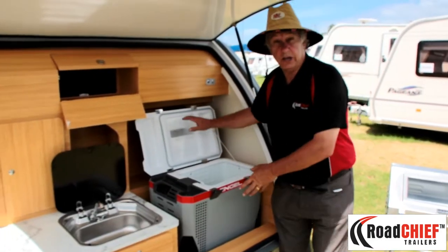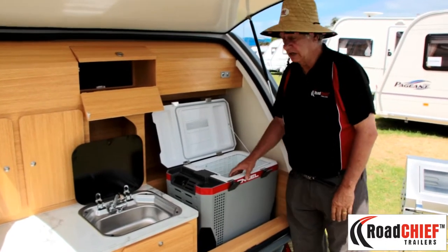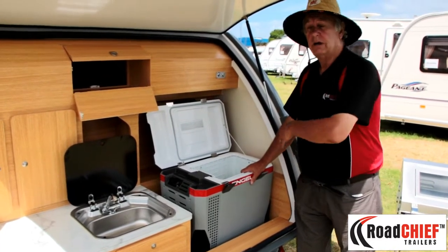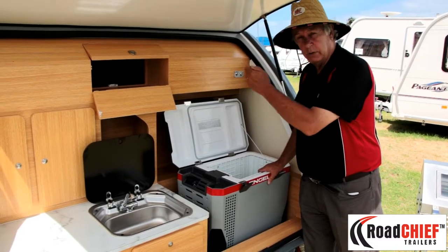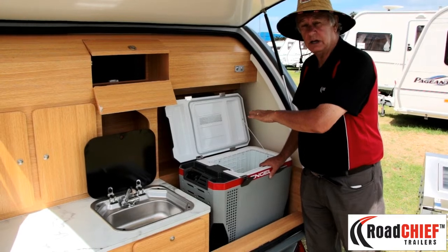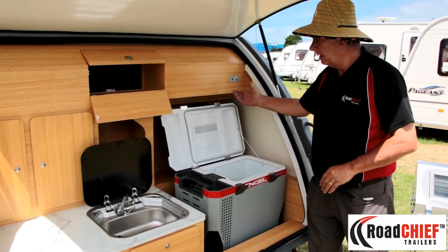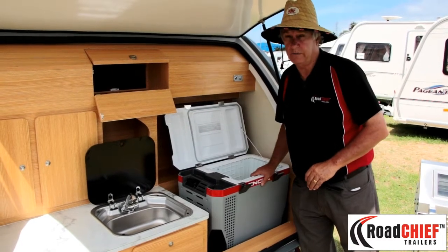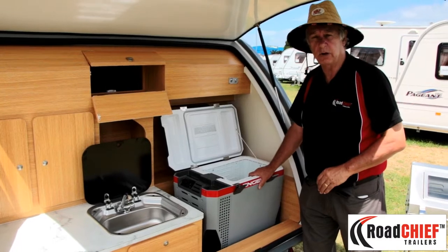This is where you fit your fridge, the fridge being an add-on optional extra. It's a great place for the fridge and I recommend a two-way fridge because you've got 240 volt power when plugged into the electricity, or you've got the deep cell 65 amp power battery that this fridge will run on 12 volt. A great addition in this spot for the fridge.